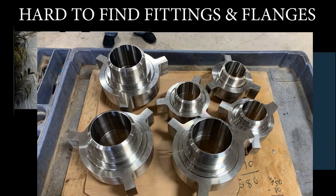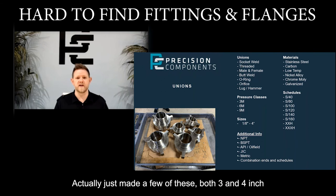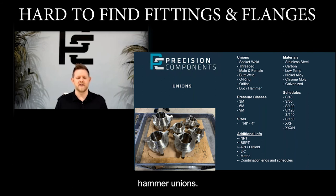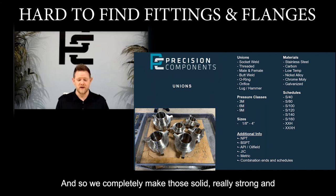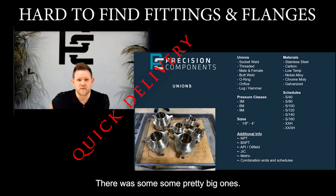Also hammer unions — we don't see a ton of those, but we can do them. We actually just made a few fairly good-sized ones: three and four inch hammer unions. We completely make those solid, so they're really strong and good. We turn them around pretty quickly — three or four days — and there were some pretty big ones.